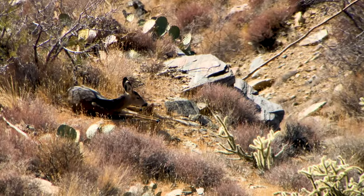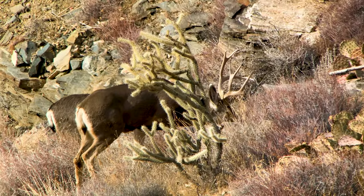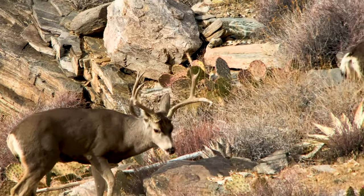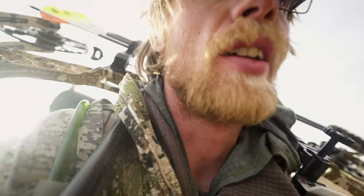Gosh, that was so close. It ain't over yet — the buck and the doe spooked but only went about 400 yards and bedded down. Right now I just see the doe, but that buck was on her hard, so he's got to be in there somewhere. I went for a hail mary — as soon as they went up and over a little rise I just sprinted at them. Then the doe, too smart for her own good, came back to look, and there I was running. They spooked. So that'll happen.